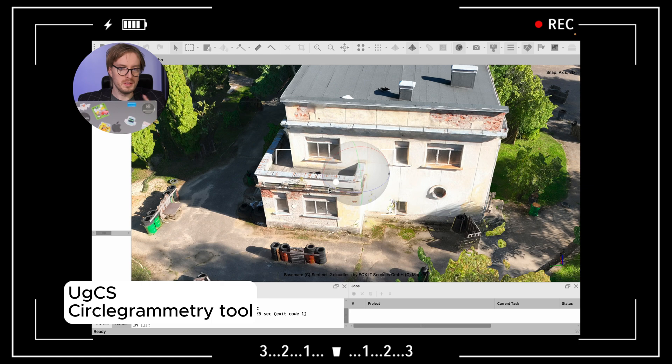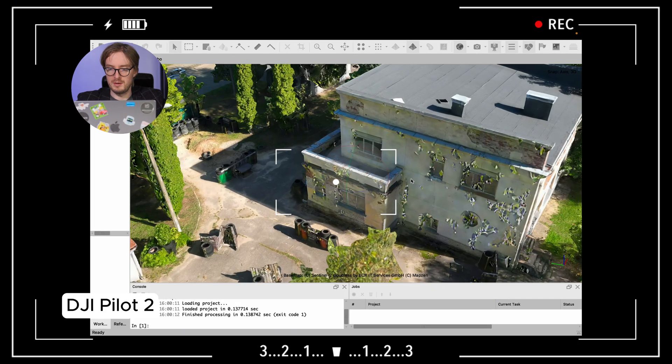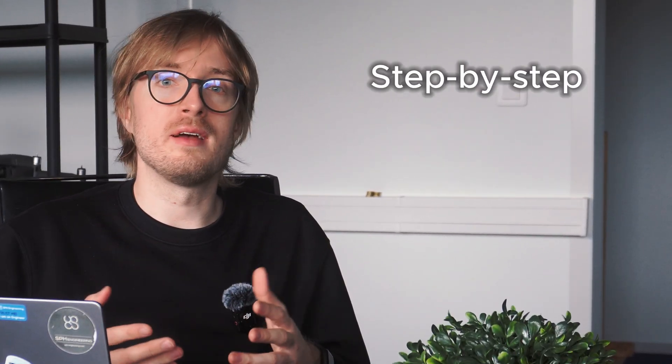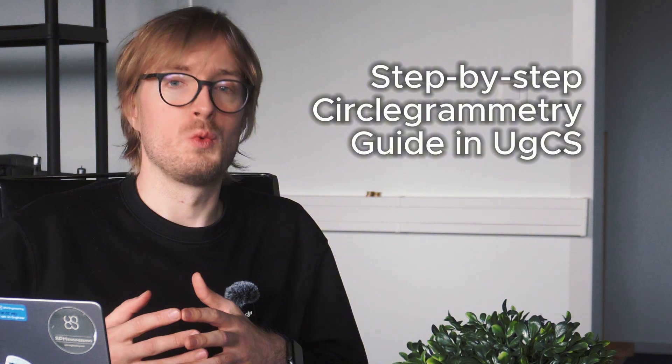In our last video, we already showed you the results of scanning a large-type polygon using two methods: the Circle Photogrammetry method in UGCS, and the standard oblique mission found in DJI Pilot 2. Today, I want to give you a step-by-step guide to planning Circle Photogrammetry missions within UGCS.